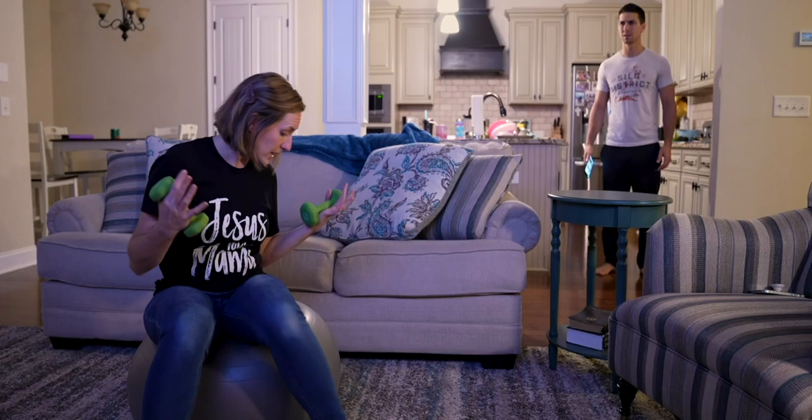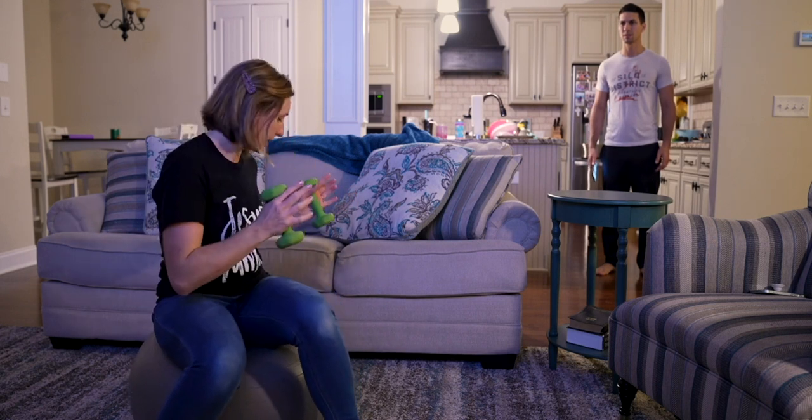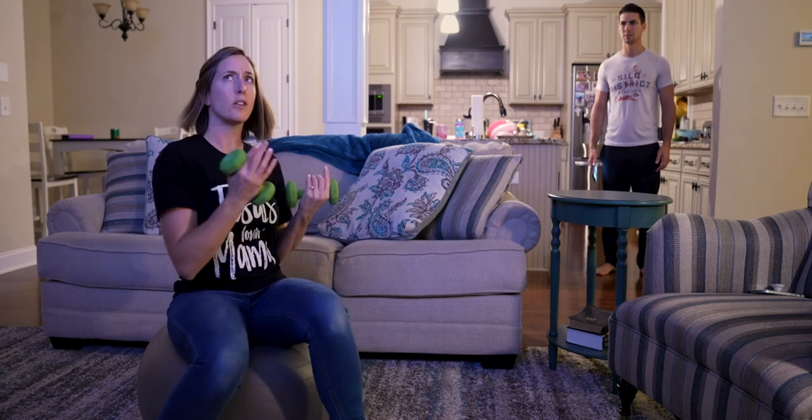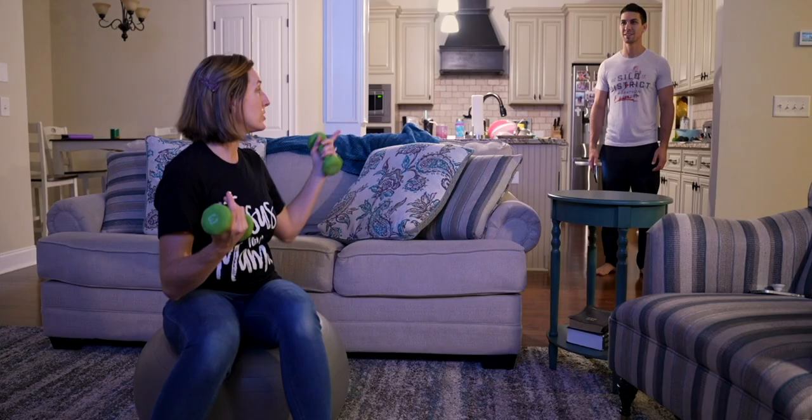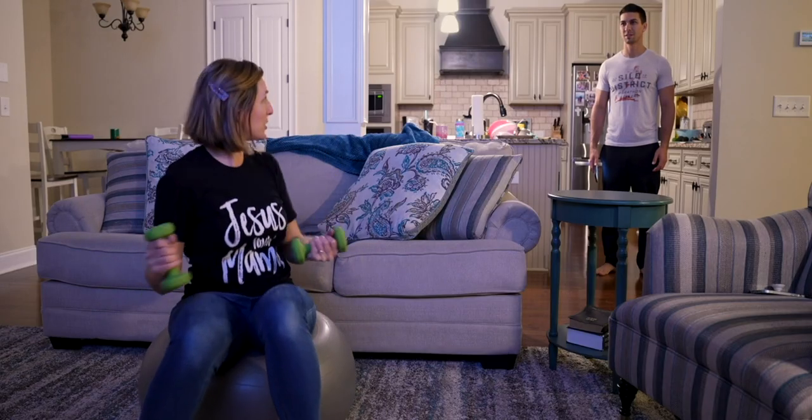Babe, did you spend $300 on bouncy fitness? Yeah, so I saw this ad on Facebook where they send you this ball and these weights, and all you have to do is just bounce, lift the weights while you watch TV, and you get really fit. You gotta be kidding me. No, wait until you see the before and after photos, you're gonna want to try it too. She fell for it.